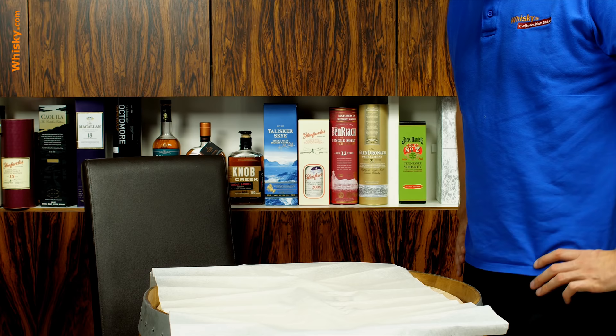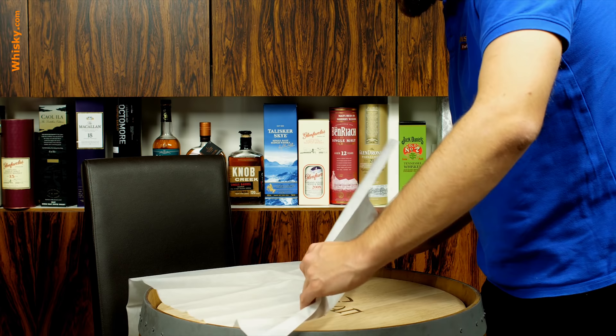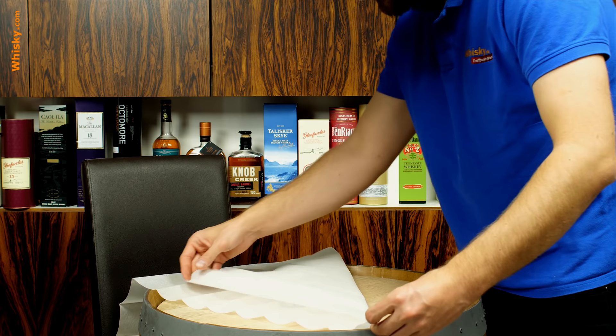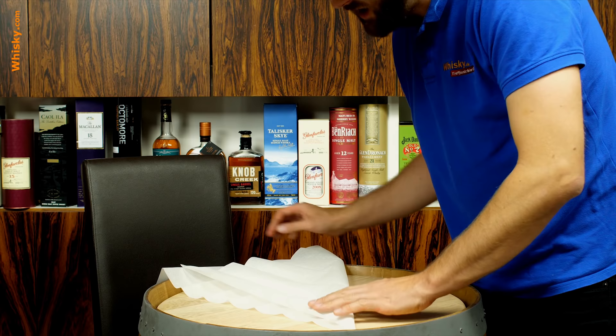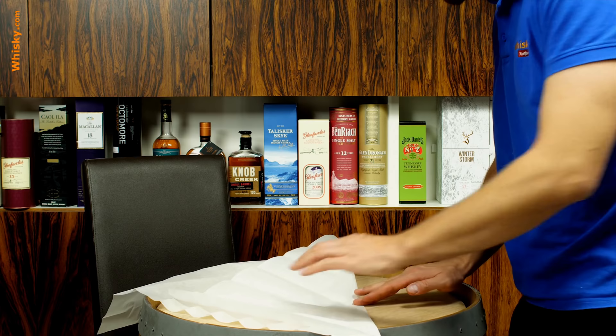What you want to do to wrap it really neatly is you take the bottom left corner — first put it on a bigger table than I have here — and you fold it inwards so you get a triangle shape. A nice bigger table comes in pretty handy because you can do that more easily. Just fold it in like that to form a triangle.